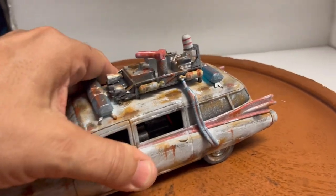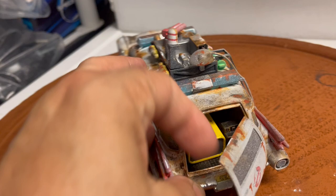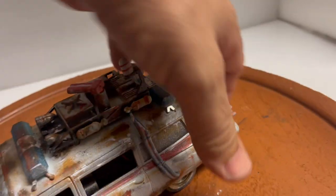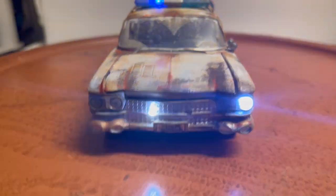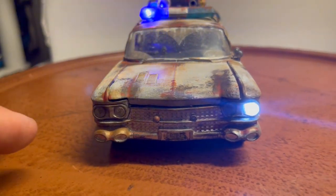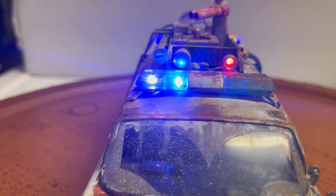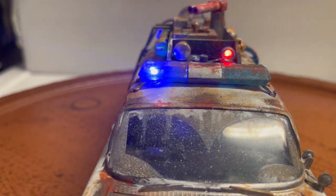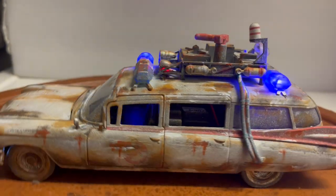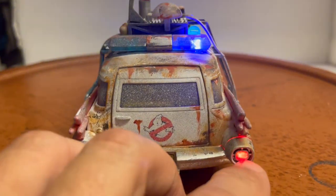I've also installed working lights with a 9-volt battery hidden inside for easy access. Let me try to open the back door — it's kind of hard with one hand. Here's the 9-volt battery, and there's an on/off switch right here. I'm turning the lights on. I've only installed a few lights — the others I made look like they were burnt out to make it more realistic. On the top I only installed the flashing lights on the light bar on the driver's and passenger's side. The flashing red light on the back has one LED on each side and one rear tail light.